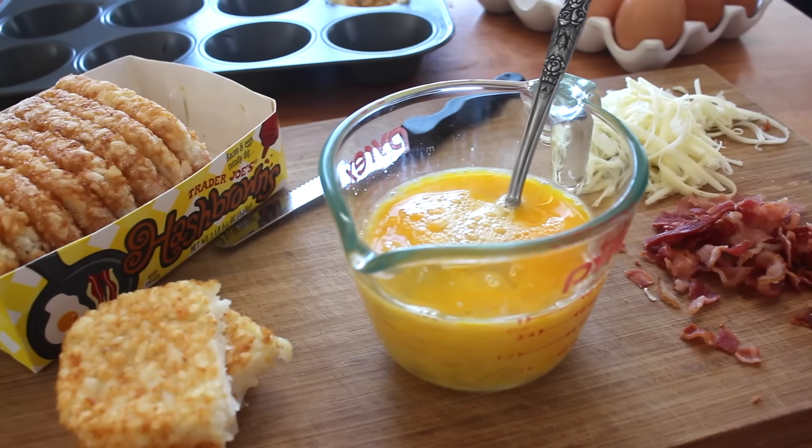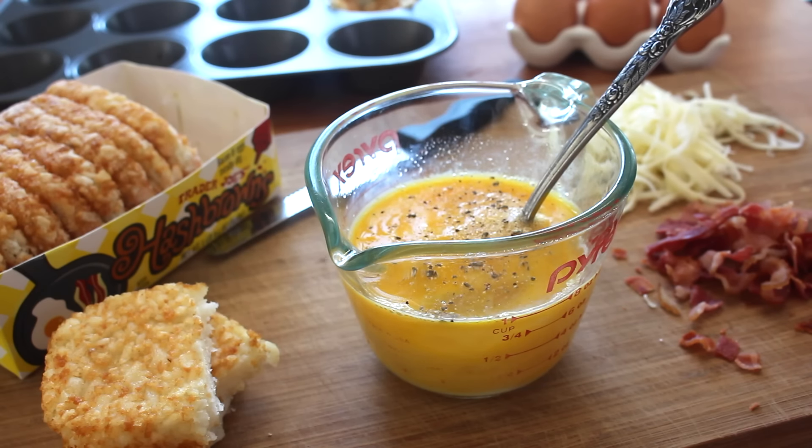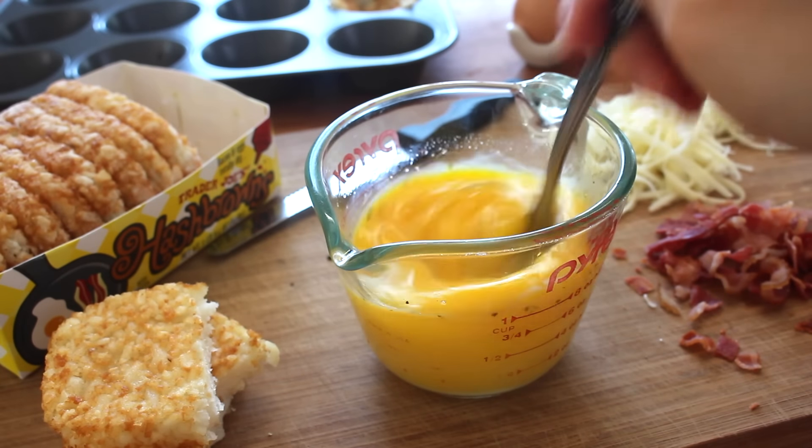For my breakfast cups I have bacon, cheese, eggs, and my favorite hash browns from Trader Joe's. I just want to whip my eggs with some freshly cracked black pepper and some pink Himalayan salt, and the more you aerate it, the fluffier your finished egg products will be.